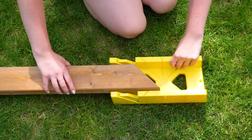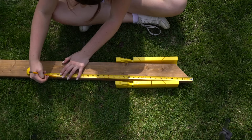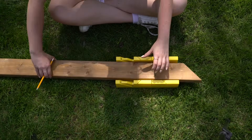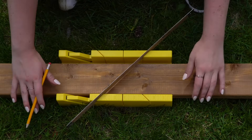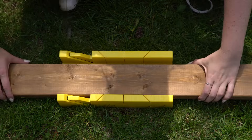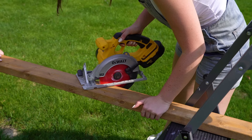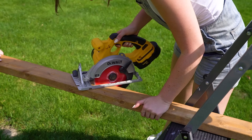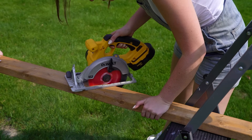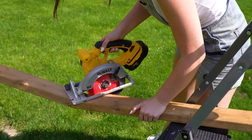Once we have one 45-degree angle cut, we create another going the opposite way, with the length being 26 inches point to point. We need to do this six times total, meaning we get two angled pieces out of each five-foot piece of wood. To speed things up, we used the miter box to mark the angle and a circular saw to cut — though a handsaw with the miter box works too, just a bit slower.